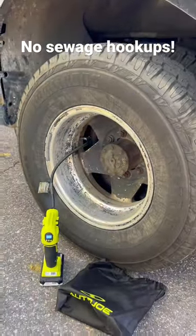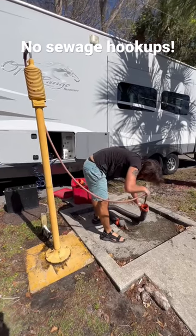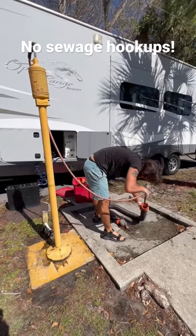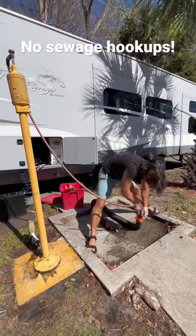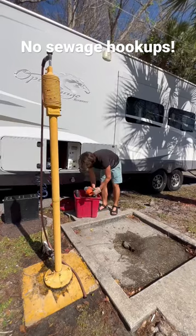Josh is also putting air in tires while he does the black tank, and after he's done with that stinky job he uses the non-potable water hose to clean out the stinky slinky. This is honestly the most unglamorous part of RV life, but it gives us the ability to travel together and it's worth it.